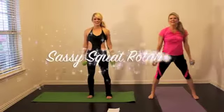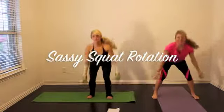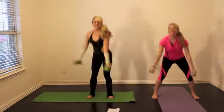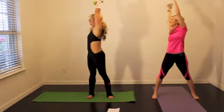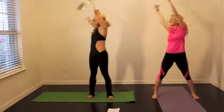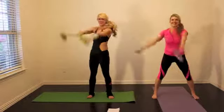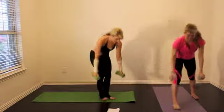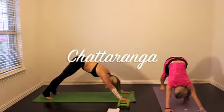Back to sassy squat rotation for 30 seconds. Then chaturanga one more time — make it burn as you go all the way down.